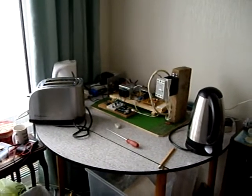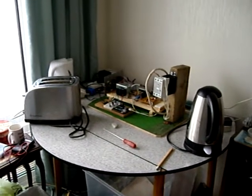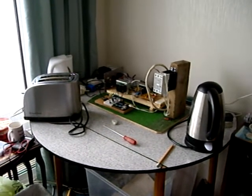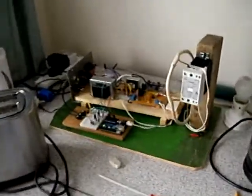Hi. Since I posted a video yesterday about my system, it's grown a little bit. For a start we've got a toaster and another kettle, so welcome to my breakfast bar.